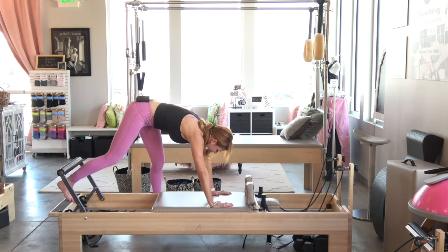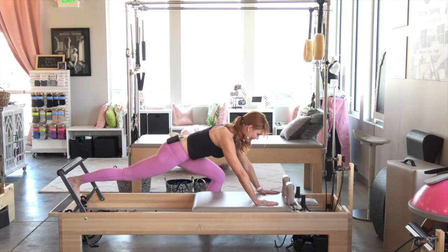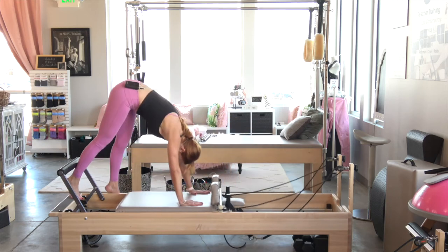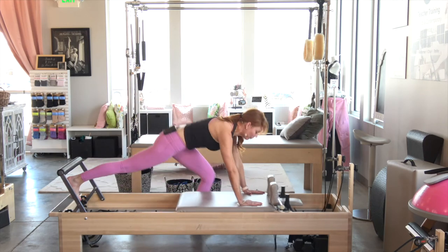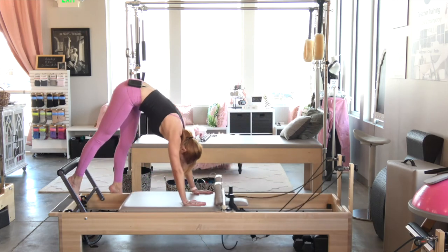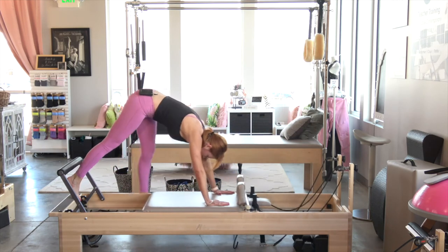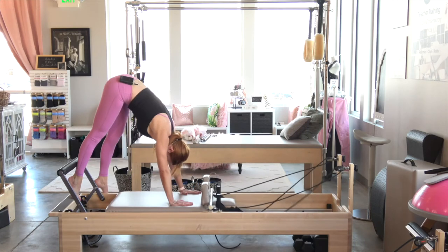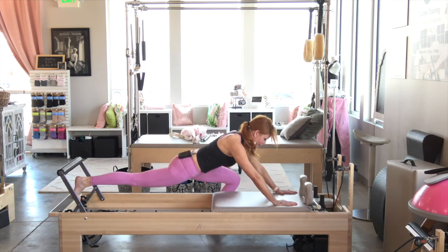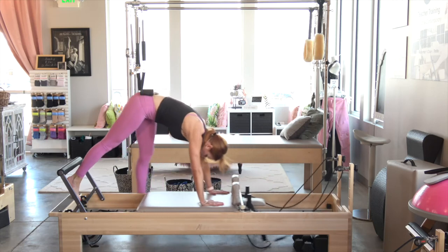We're going to rotate to the floor like this. Find your stance, find a nice deep lunge. Eight pikes — scoop the abdominals, drag that carriage under for eight. Drop the head as you lift for seven, six, really drawing the belly in like you're getting punched in the stomach for five. Those arms should be shaking. Four, the back leg is working, three, two, last one, one.